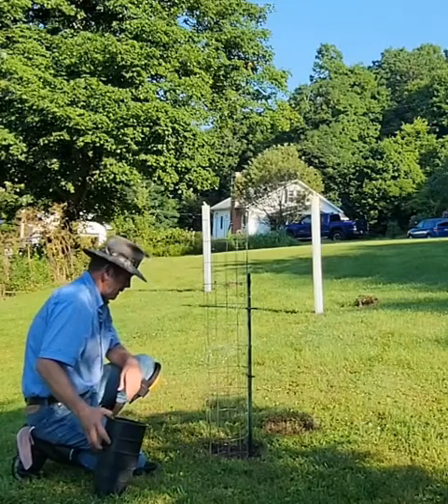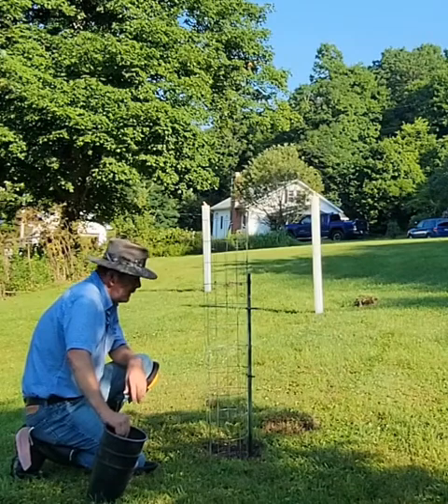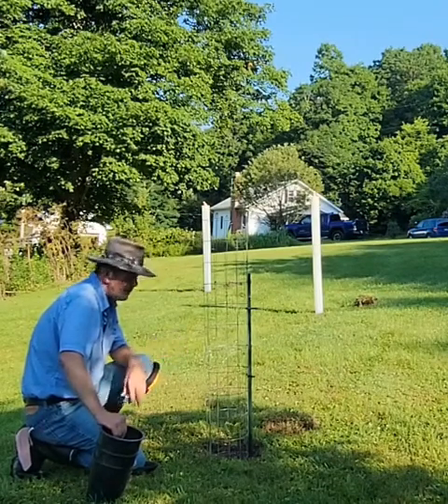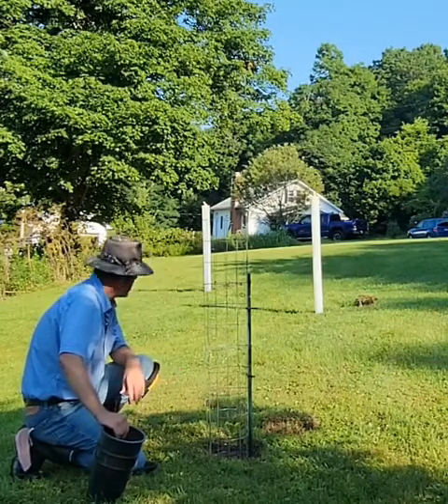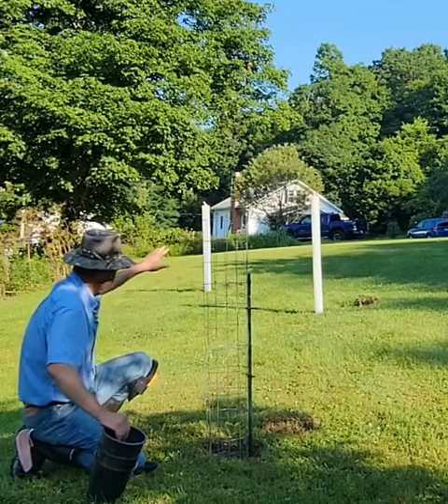These persimmons here I started from seed, and they were open pollinated of different varieties and hybrids, so these are probably going to be hybrid type persimmons. We'll see how they turn out. You'll notice when I walk through there I put netting over top of the tree tube.